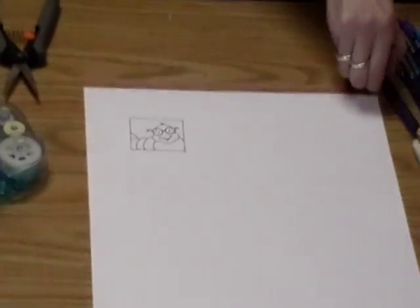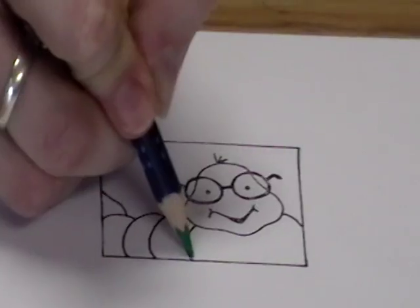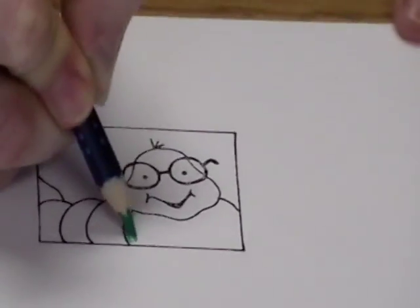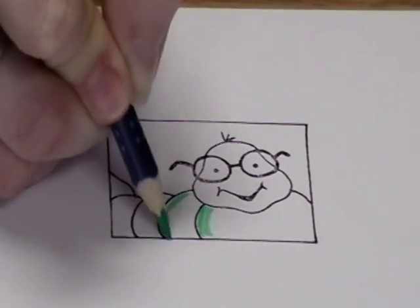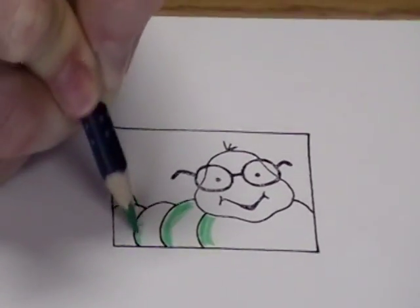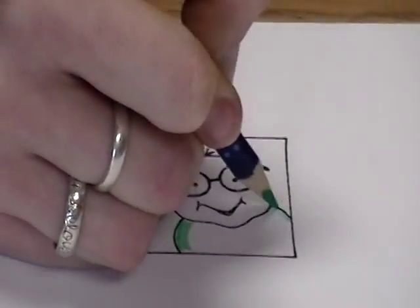So let's go ahead and color that in — I'm just using regular old colored pencils. I'm going to have a green inchworm here. So I'm just going to go ahead and color a little bit around the edge of my image. I don't have to color the whole thing because I'm going to use the Gamsol to shade some of that color throughout my image.